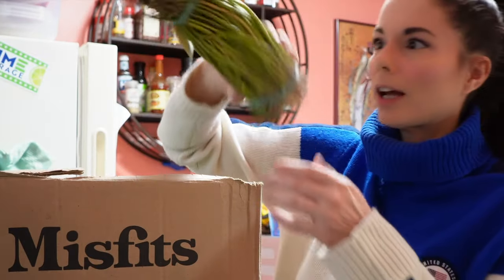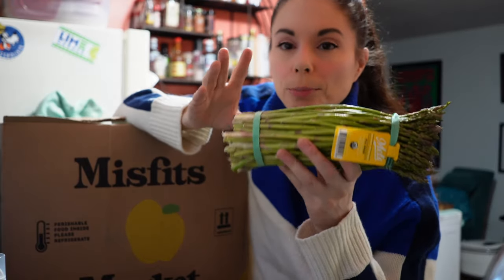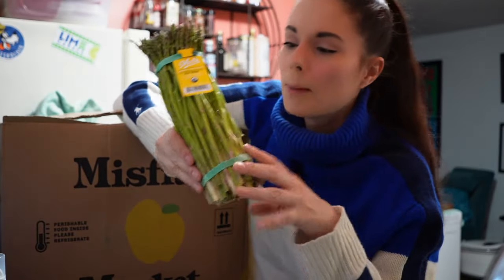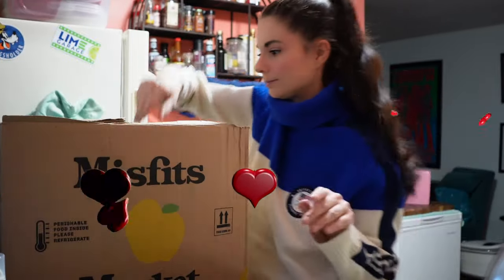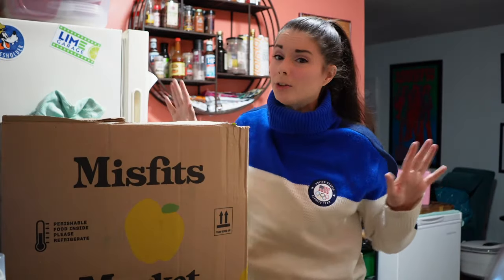Oh, I'm so excited. Thin asparagus — yes! I always want the thin asparagus. Most of the time when you order asparagus from Misfits, Imperfect, or any of the companies like Farmbox, you get really, really fat asparagus. This is the tiny, thin asparagus. I love it. I'm thrilled with that. We got green beans and these are the French haricots verts. It's one whole pound in here, which most other companies only give you eight ounces. So it's nice that Misfits gives you a pound.